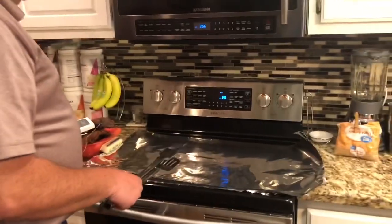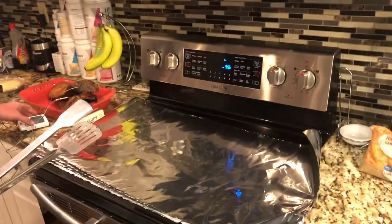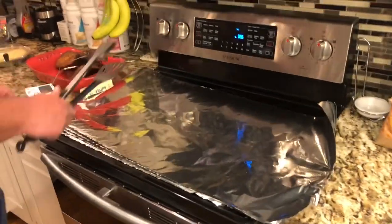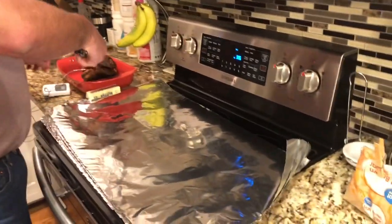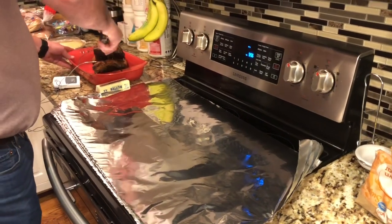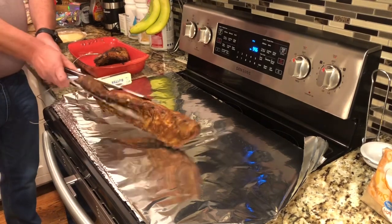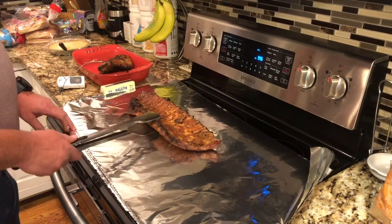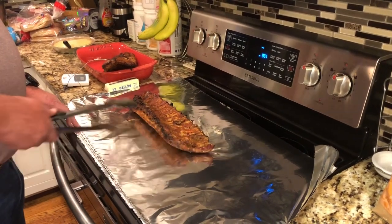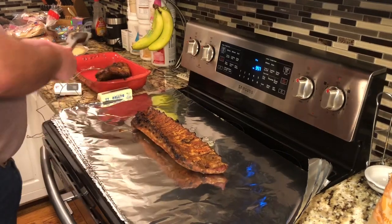I've got four long pieces of aluminum foil already out. What I'm going to do now is take each slab, turn it meat side down, in order to get this dude where it is just falling off the bone.